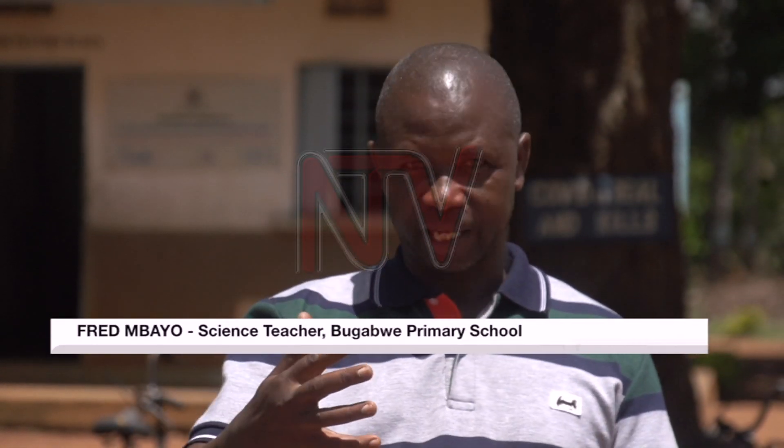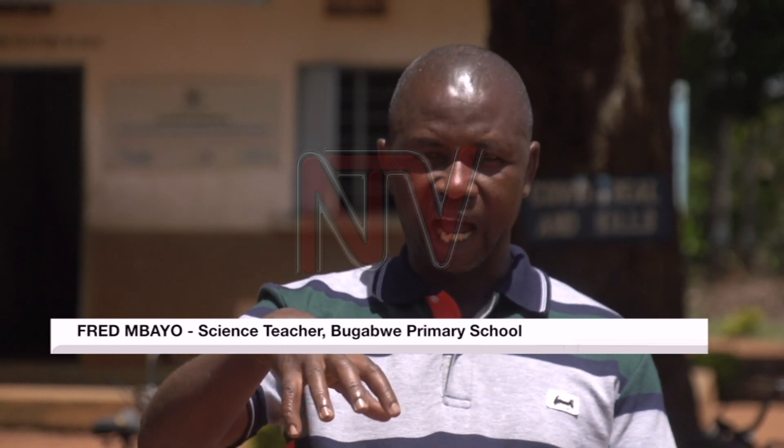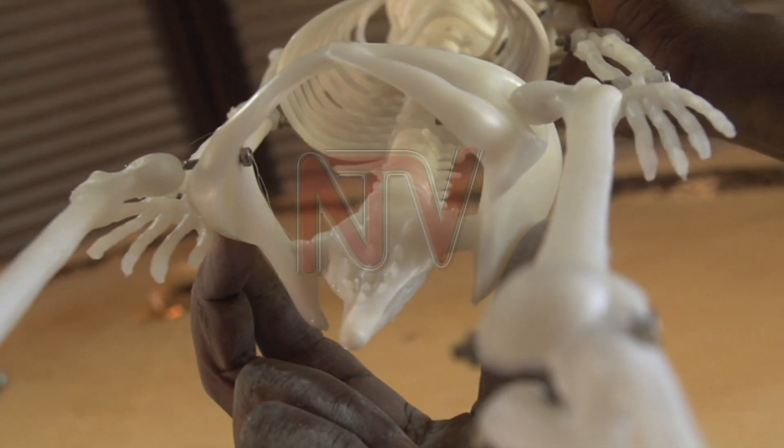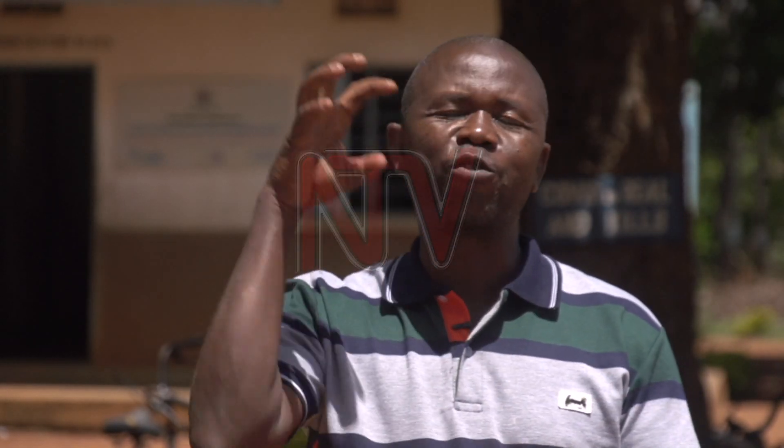When I am teaching about electricity and I bring a real dry cell — which was brought in the kit — the child will see the dry cell, and also the child will see the ammeter, everything which was there. As for me, I was not a good artist. I could not draw properly the diagrams on the charts.